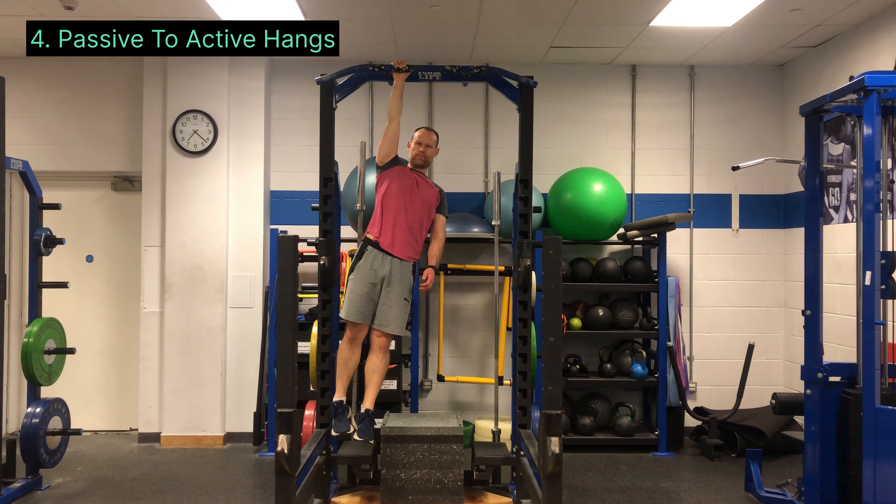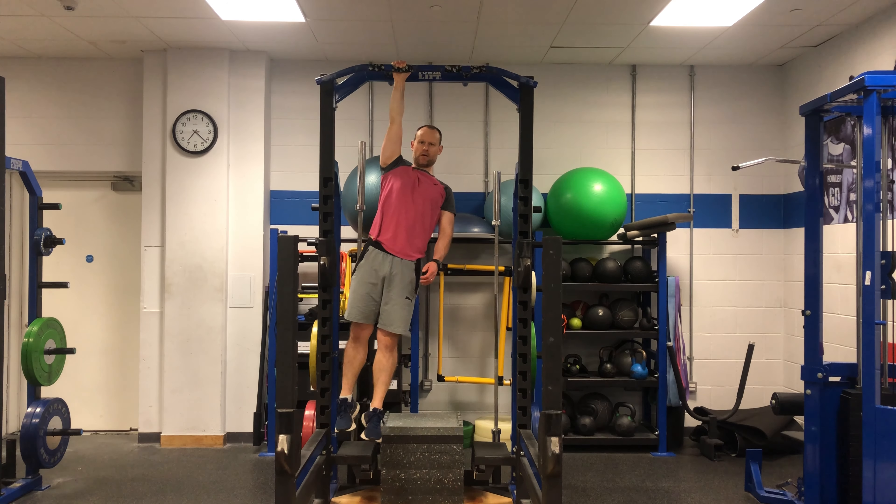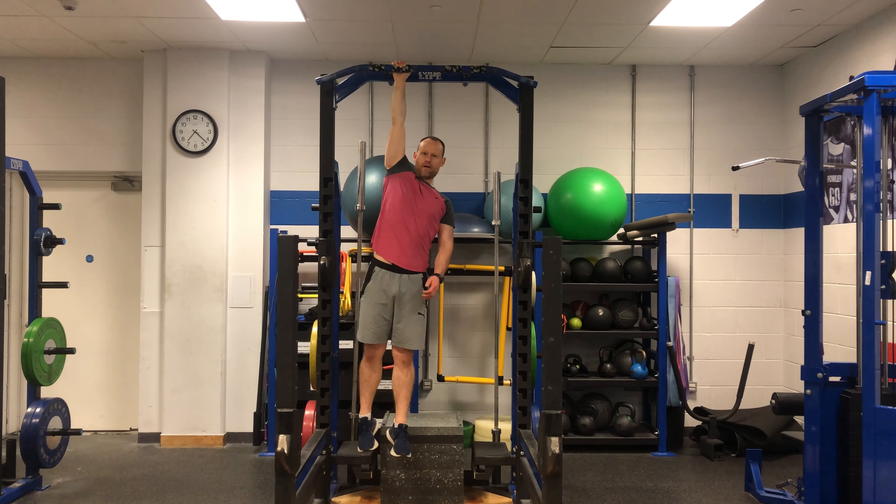Finally, you're ready for passive to active hangs using your body weight. These can be clustered in the beginning to make it easier, with the goal of doing 10 reps unbroken as your strength improves. Word of warning — these are pretty damn hard.